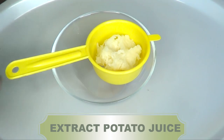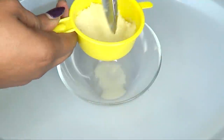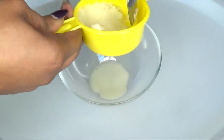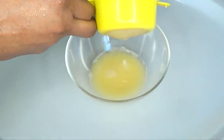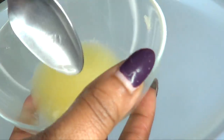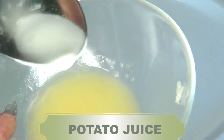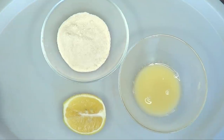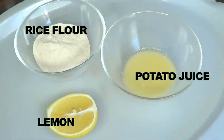Next you want to extract the potato juice. I'm going to strain it — however if you have a cheesecloth, go ahead and use it to extract the juice. Here is our potato juice, and as you can see there is starch at the bottom of the bowl, so you want to make sure to always stir your potato juice. These are the three ingredients: the rice flour, the potato juice, and the lemon.